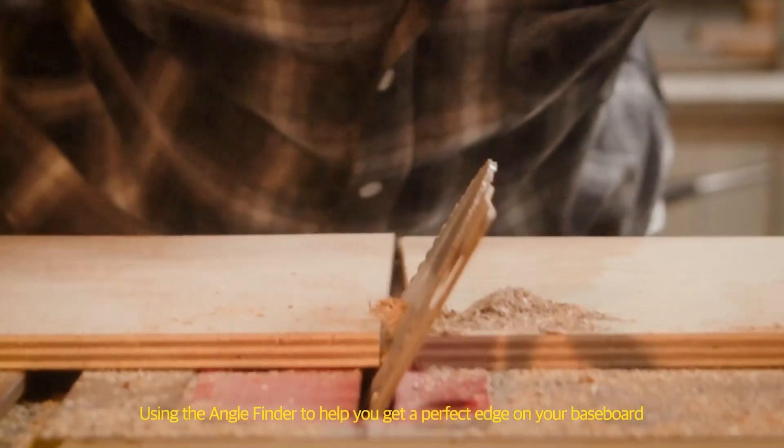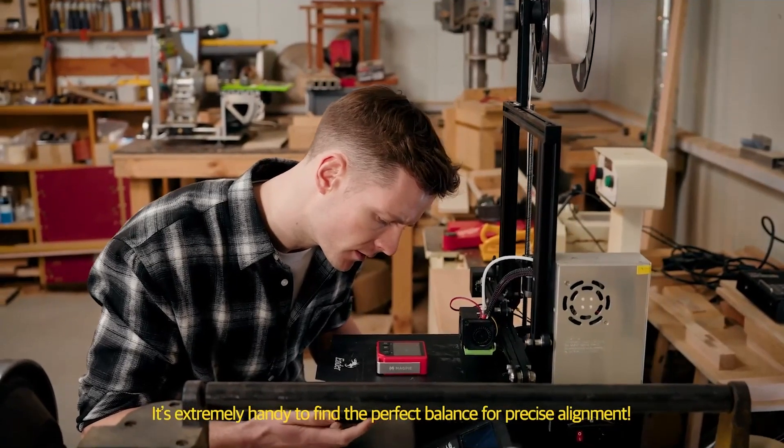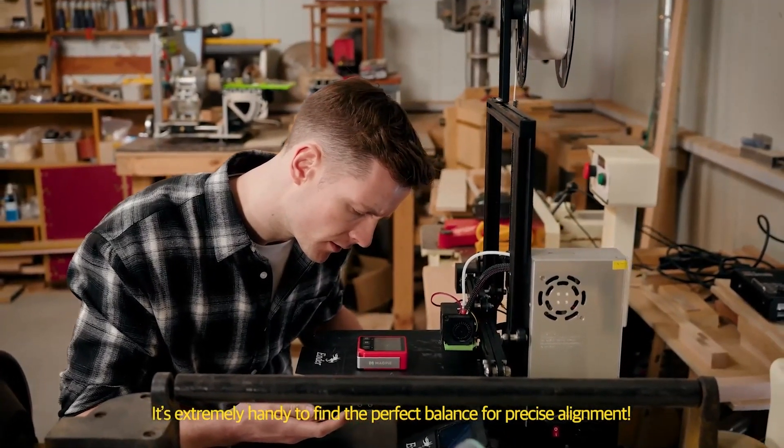Using the angle finder helps you get a perfect edge on your baseboard, and the level finder is extremely handy to find the perfect balance for precise alignment.